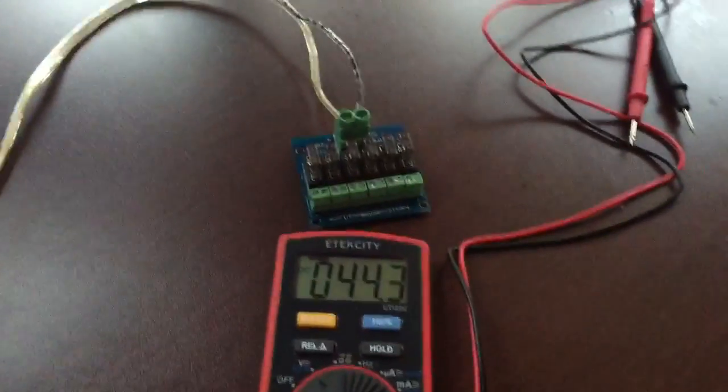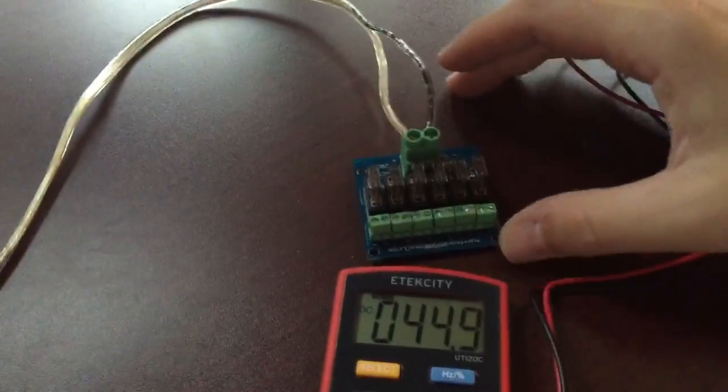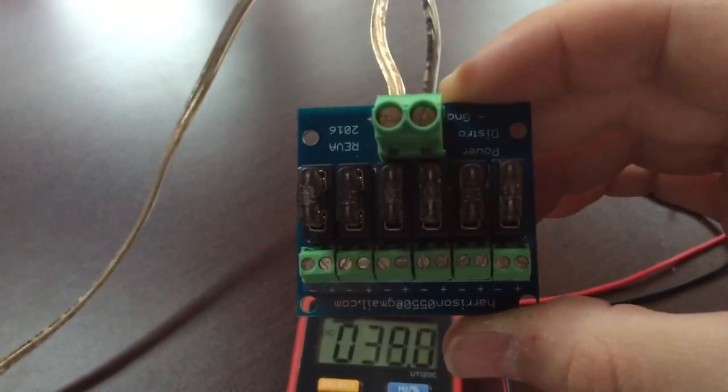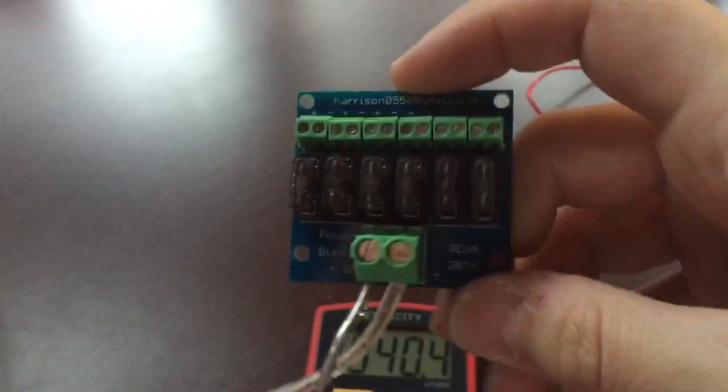Alright, so we're going to attempt to record this one-handed. Here's the little power injection board. Kind of got it upside down in my hand — I guess I'll turn it around this way. Power injection board.